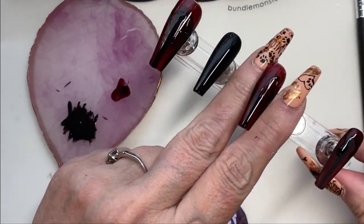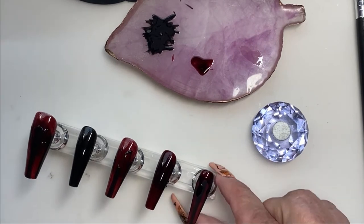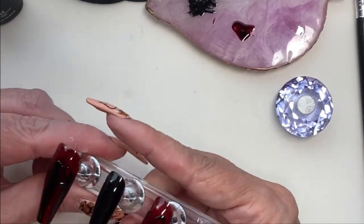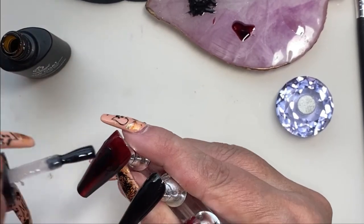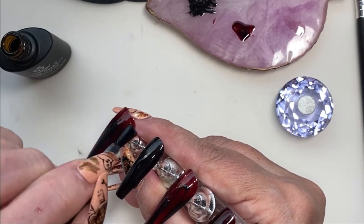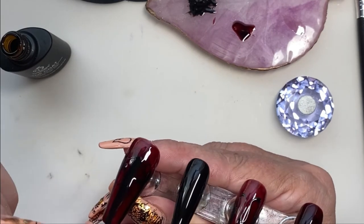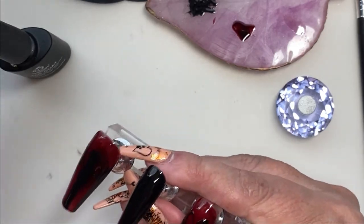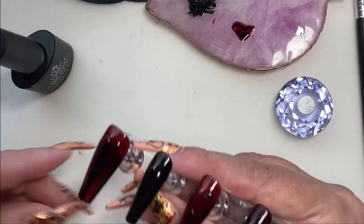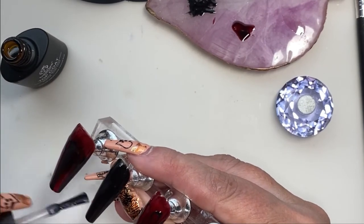Once the stripes are on, we're curing for 90 seconds and then going on with the matte top coat. You want to be kind of generous with the top coat because with matte, if you put it on too thin, you might get streaks and it'll look kind of patchy. We're going to do all of these with the matte top coat.